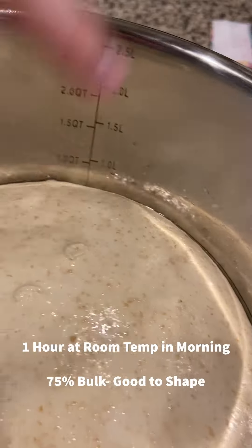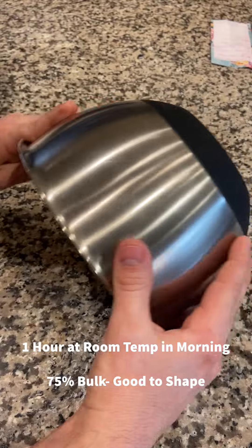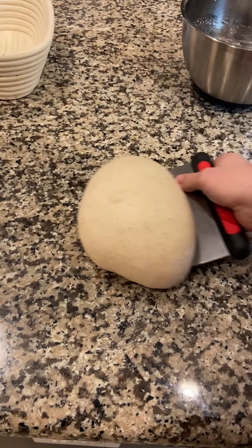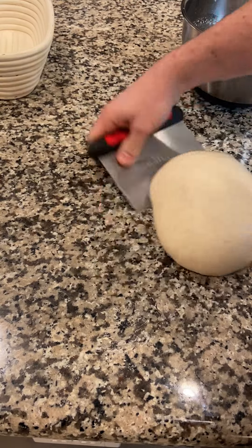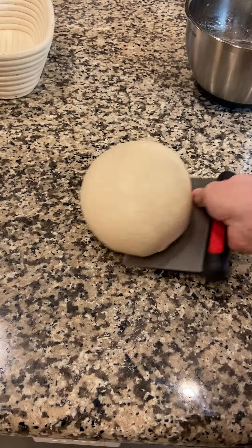One hour at room temperature in the morning and we're good to go for shaping. It's no longer sticky, very wobbly. Do a little pre-shape — take a bench scraper, knock it around on the sides, round it off, and let it rest 20 to 30 minutes before final shaping.